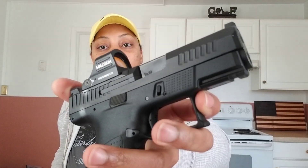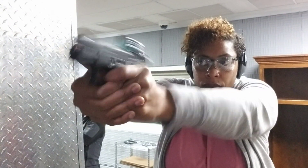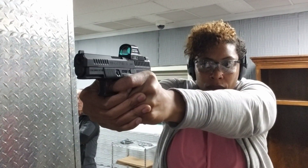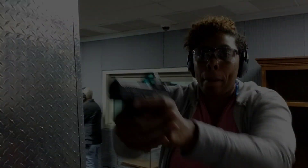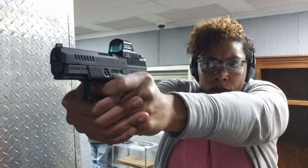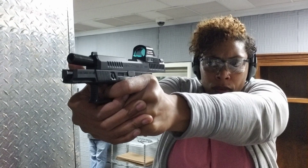When I shot this it shot lovely — it shot like a dream. There's a little bit of muzzle flip but it's not snappy. It was accurate, it felt really good. It felt like a full compact-size handgun for the most part — not a subcompact. I really enjoyed it.